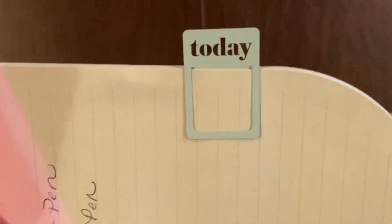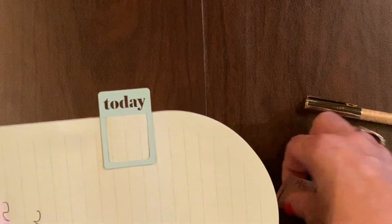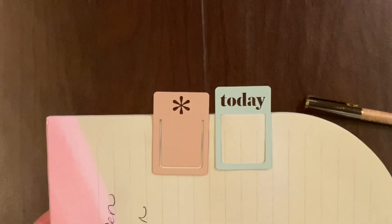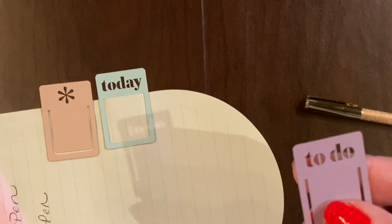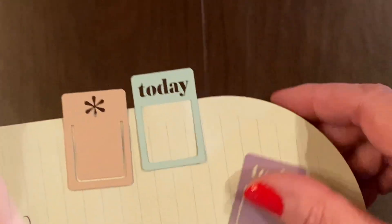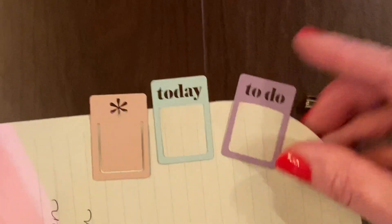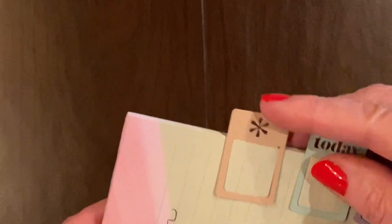Those are really cute. I would like to use this in both of my planners — my A5 Agenda and my Weekly Planner. Maybe I can put the asterisk on one and the 'today' on the other. The 'to do' would be great in a notebook, maybe a budget planner or goal planner. Or you could just ignore what it says and use it for anything. Those are super cute.